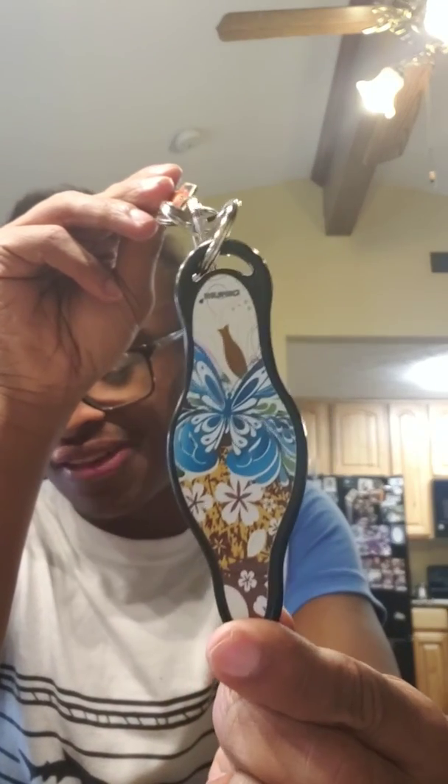So it's called the Muno self-defense keychain. Have a good day, stay safe, and happy Thanksgiving everybody. I'll be posting more videos later throughout the day and tomorrow, so have a good day.